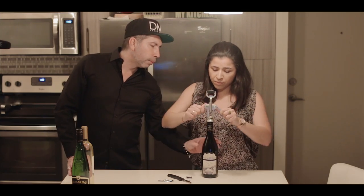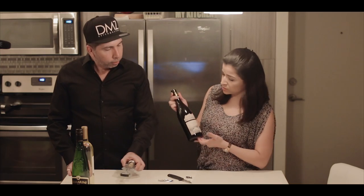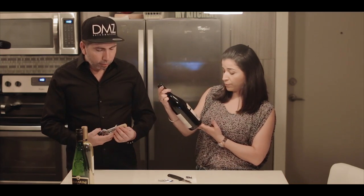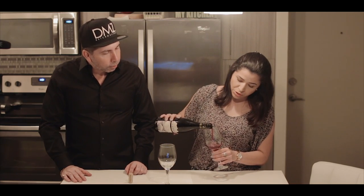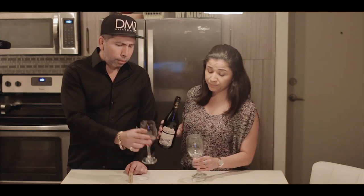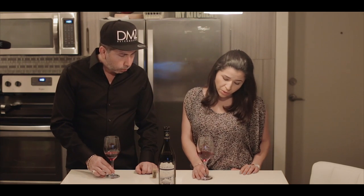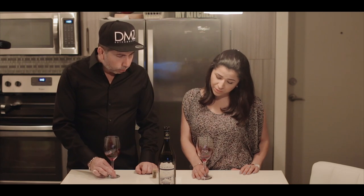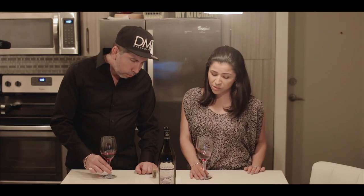Just twist it — voilà! This is a Pinot Noir, Rock Point, 2014 from Oregon. I'm smelling it — but that is not the way that you smell wine. Let me show you — we're going to pour a tiny little bit. We're gonna let the wine air out; just hold it from the stem and let it air out. You don't have to have a glass with a stem all the time; they do have glasses without a stem and you can do the same exact thing.